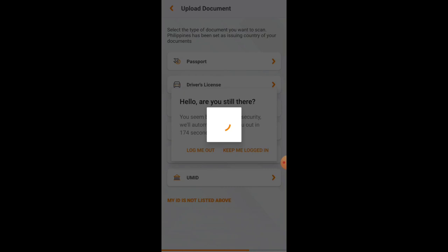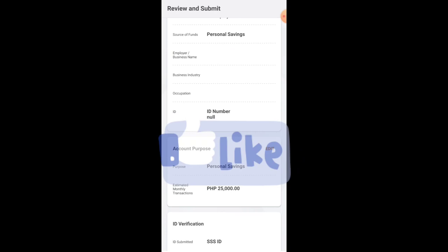After the document upload, you'll provide your specimen signature three times — this is a confidential matter so I'll skip posting it. After each signature, click Next. Once all three signatures are done, the Review and Submit page will appear. Check all your details to make sure they're correct, tick the agreement box, and click Submit.